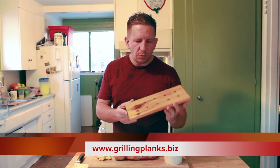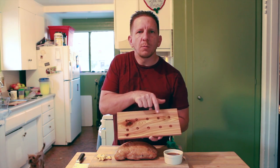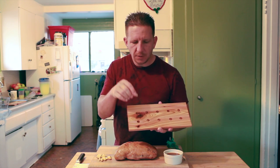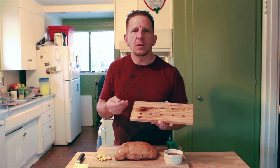One of my favorite cedar planks to use are those from Nature's Choice. Larry was kind enough to pre-drill these holes for me, and the purpose of that is for you to put seasonings in there. What we're going to do is I'm going to take some garlic cloves, mash them, and then stuff them in the holes. This will also add an extra flavoring when I'm cooking the turkey.